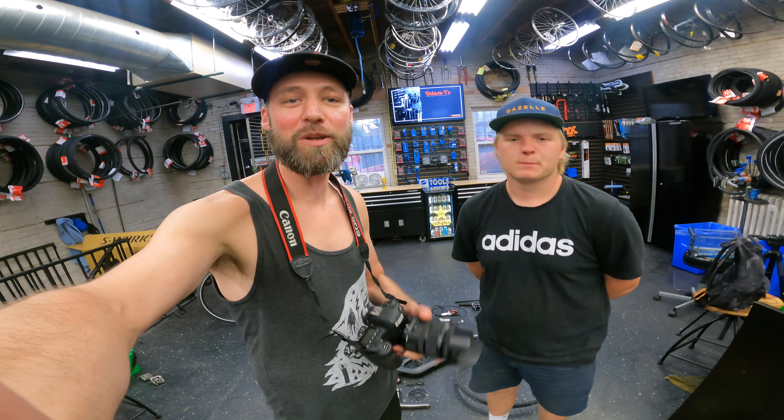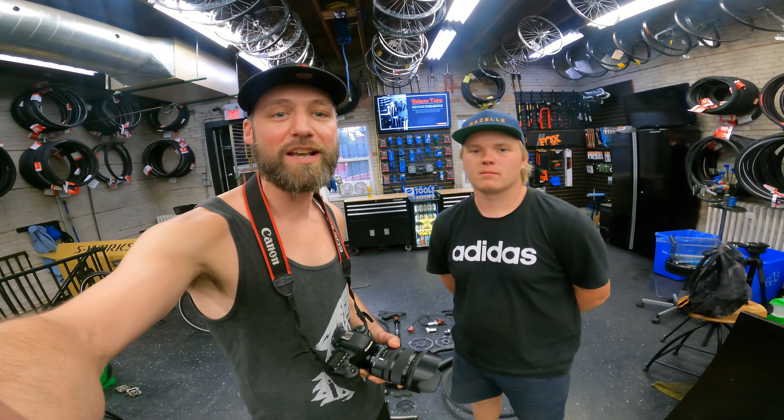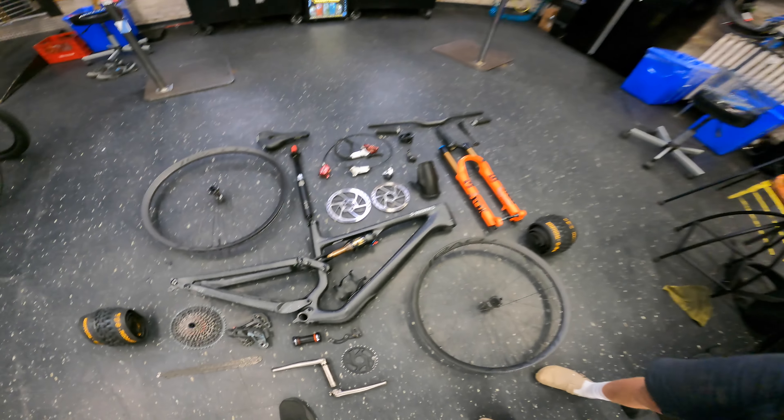What's good y'all? Welcome back to the channel. Your boy Nosedog here. We're not riding today — we're building a bike with my boy Esser. What are we building, buddy? Building up my new Esser X15. Let's flip and go.